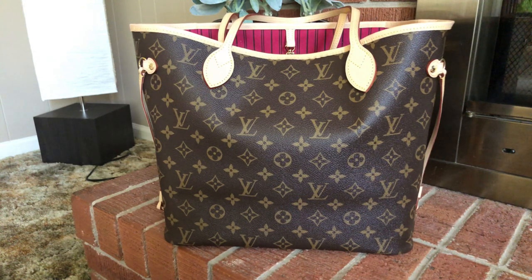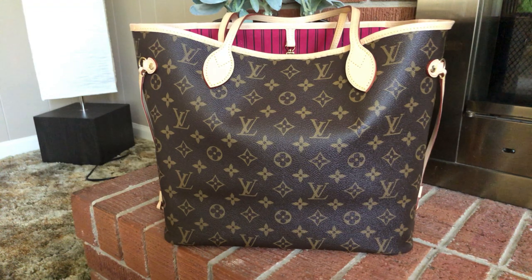I do have an Azur Neverfull from O'Cobbler, and I have done a video on it in the past. I will be glad to do a video of this one compared to the O'Cobbler. It is an Azur print, but I will be doing a comparison video covering the vachetta, the body of the bag, the interior, the hardware, just different things like that to give you an idea.